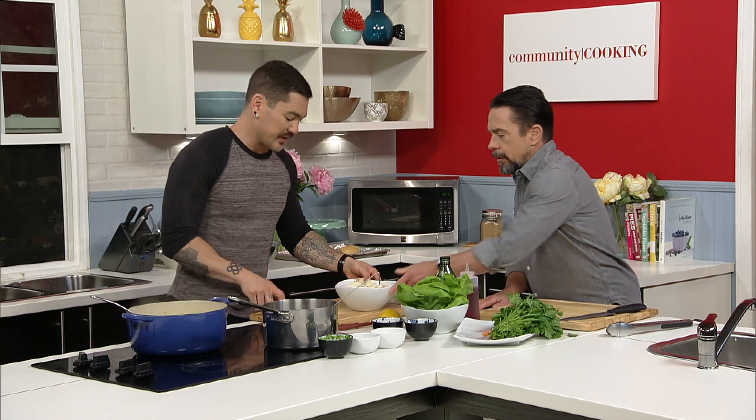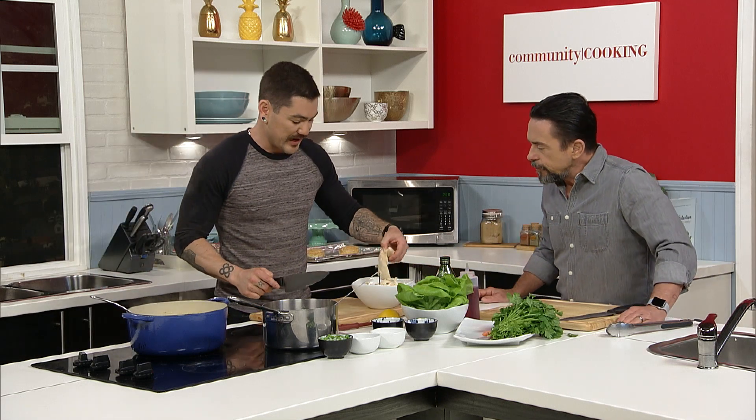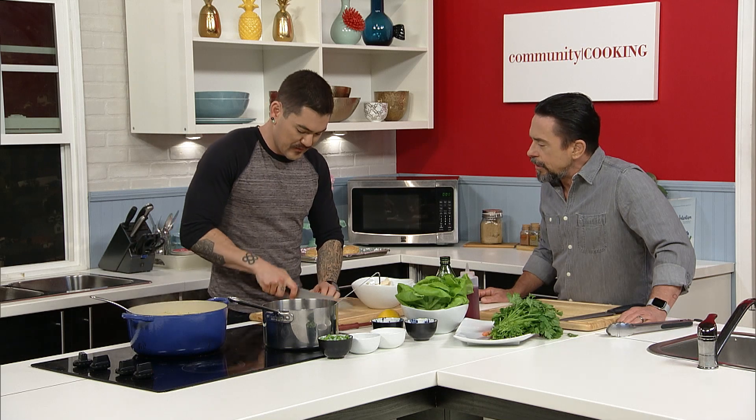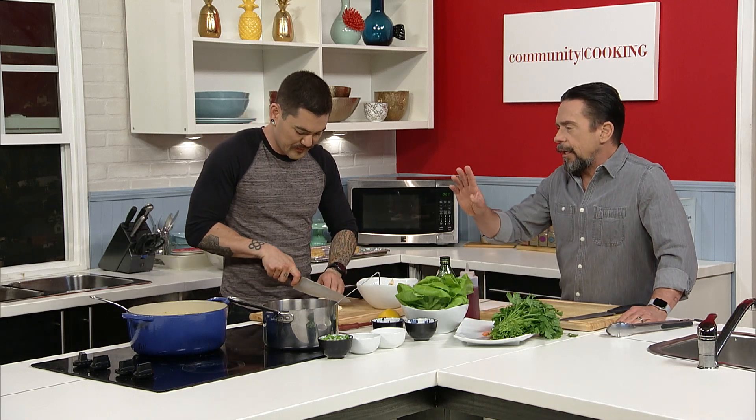This is the rotisserie chicken — I just want to give this a rough little chop. Nice rustic pieces with this chicken. I want nice big chunks. I don't want to shred it because I feel like that dries it out, and I don't want that texture in this dish.